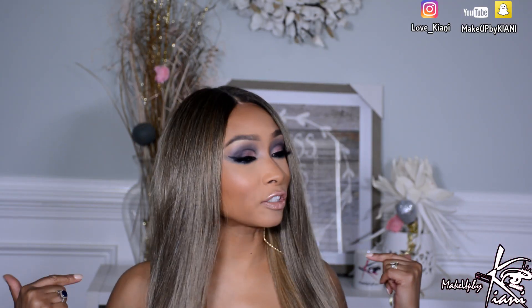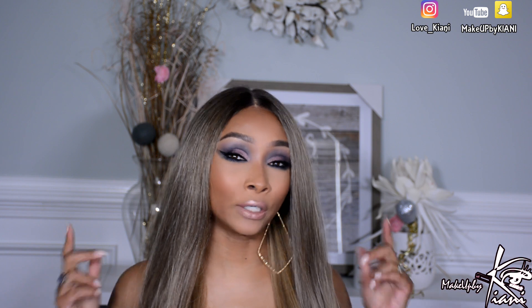Hey guys, so it's me, Keanu. Today's video, I'm back with another wig review. This is the unit that we'll be reviewing right here. It's brought to you by none other than Mane Concept.